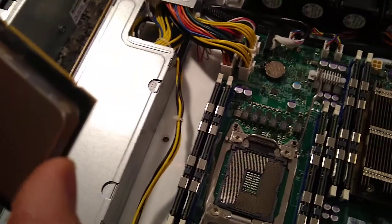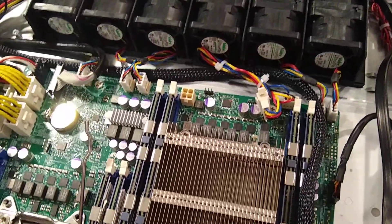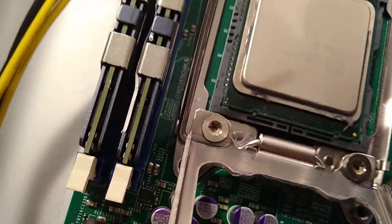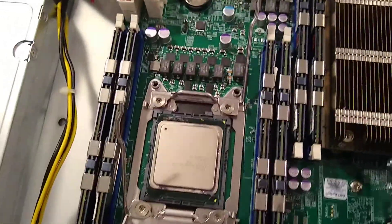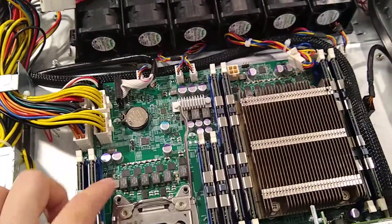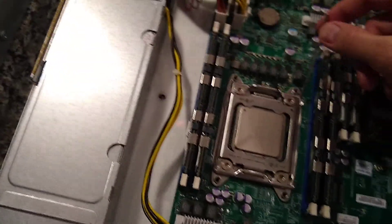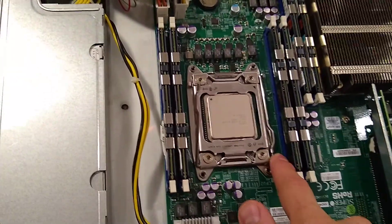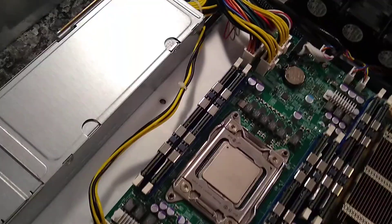To reverse the process, carefully put the CPU back in - make sure to line it up. There are little notches right here, here, here, and here. Just rest it on there; if it's not perfectly aligned, don't put any pressure down or you'll bend the pins. Push the metal cover back over, then put these clips back in reverse order - push this one down and over until it's locked, then push the other one down and lock it into place.